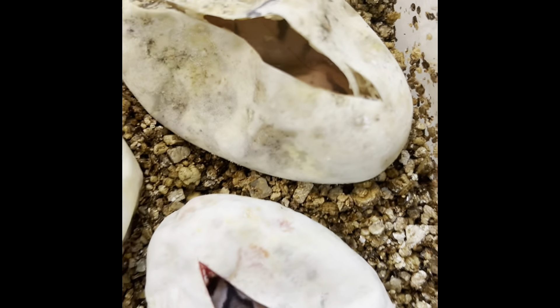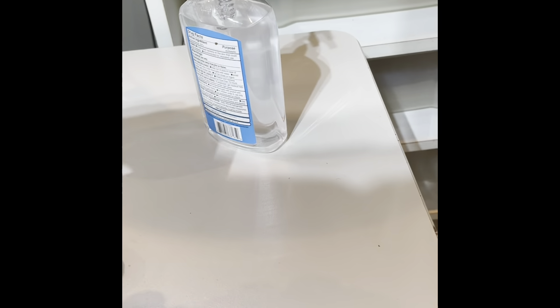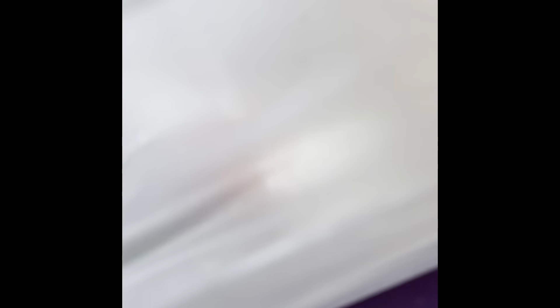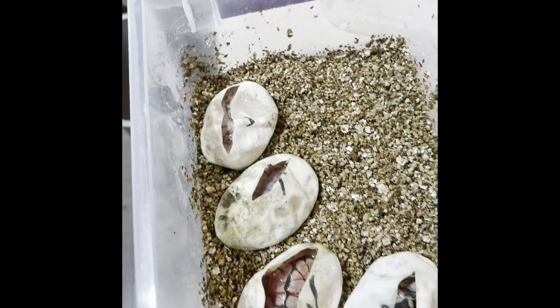I think what happened is this tub was at the top of the rest of them in the incubator - too close to the top. Because there are extra eggs I moved over from another tub, and those eggs at the bottom of the incubator look different - look at the difference in eggshell quality. I think they cooked. That was really messed up, man.